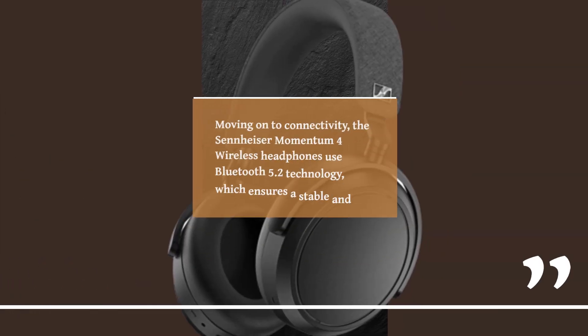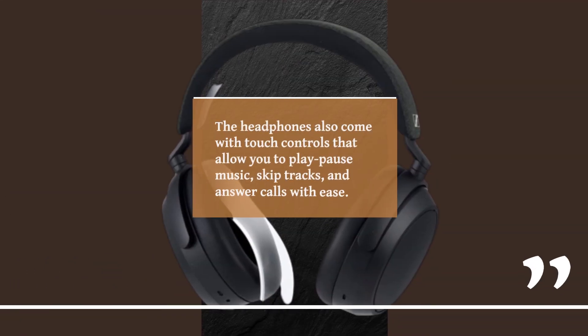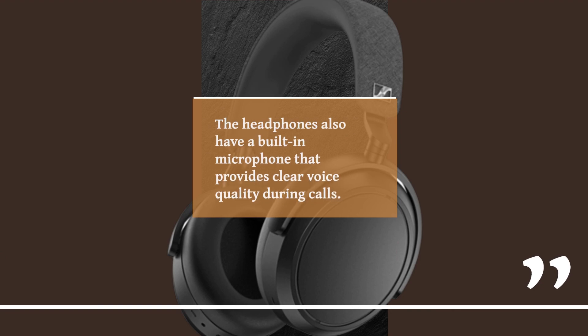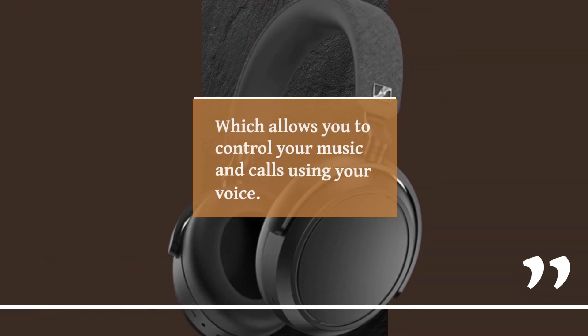Moving on to connectivity, the Sennheiser Momentum 4 Wireless headphones use Bluetooth 5.2 technology, which ensures a stable and fast connection with your device. The headphones also come with touch controls that allow you to play, pause music, skip tracks, and answer calls with ease. The headphones also have a built-in microphone that provides clear voice quality during calls, and come with support for voice assistants like Siri and Google Assistant, which allows you to control your music and calls using your voice.